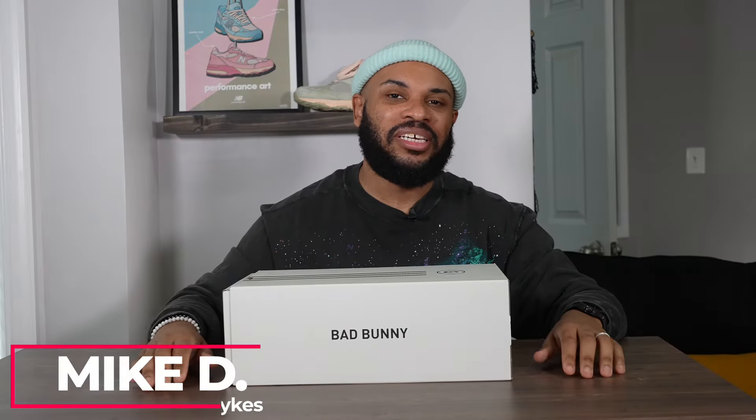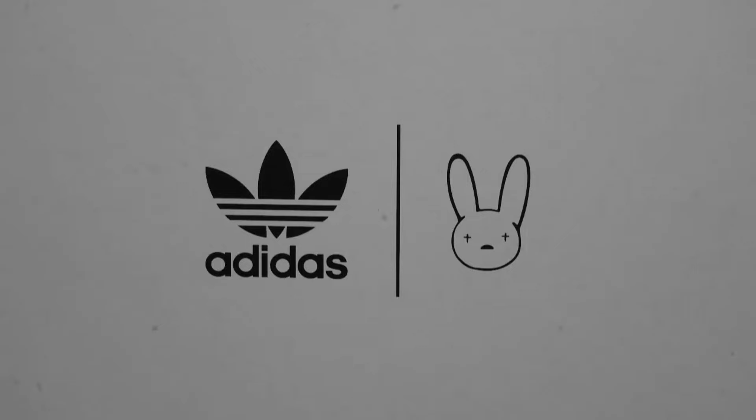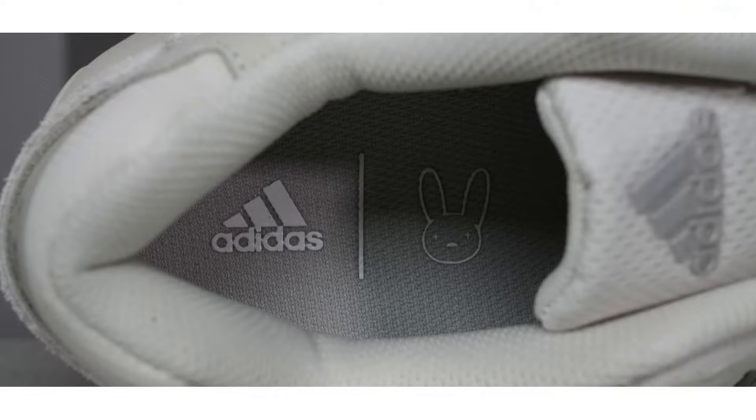What's good family? You are looking live at another episode of Special Delivery and today we got some Bad Bunny joints on deck. We ain't had some Bad Bunny joints on deck in a while. This right here is Bad Bunny's brand new Response CL in that white on white colorway. This joint is really clean.